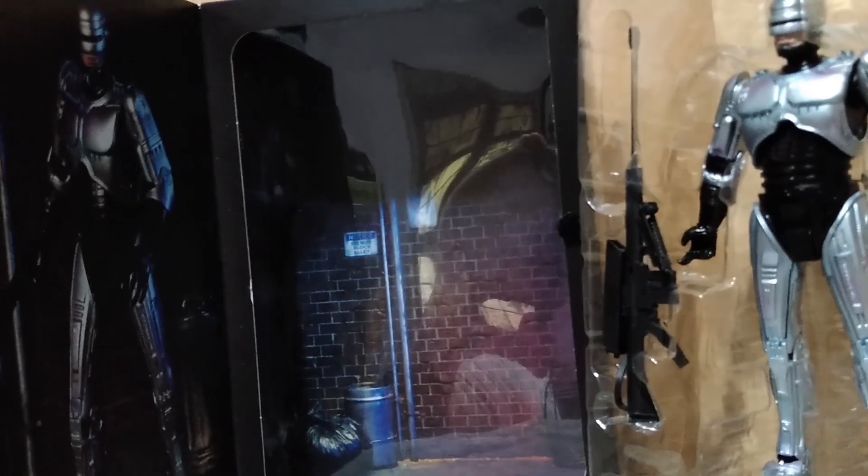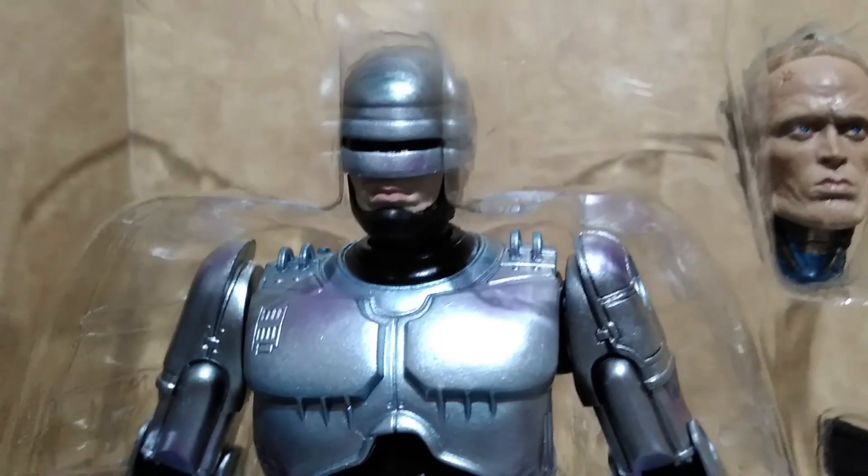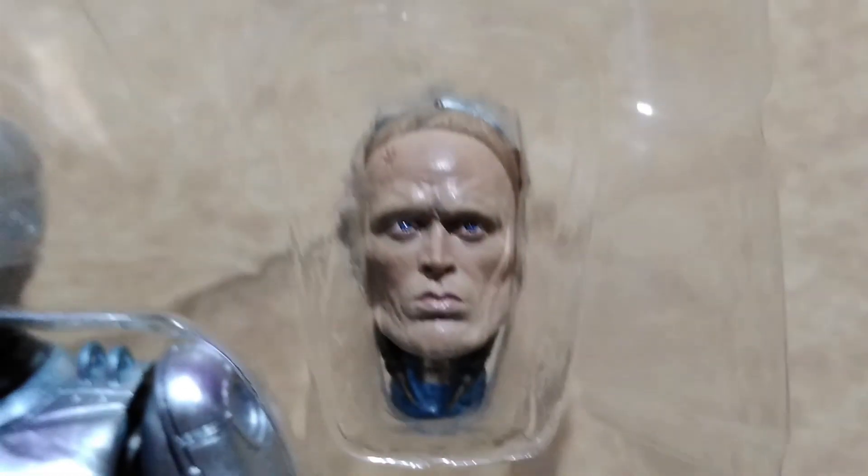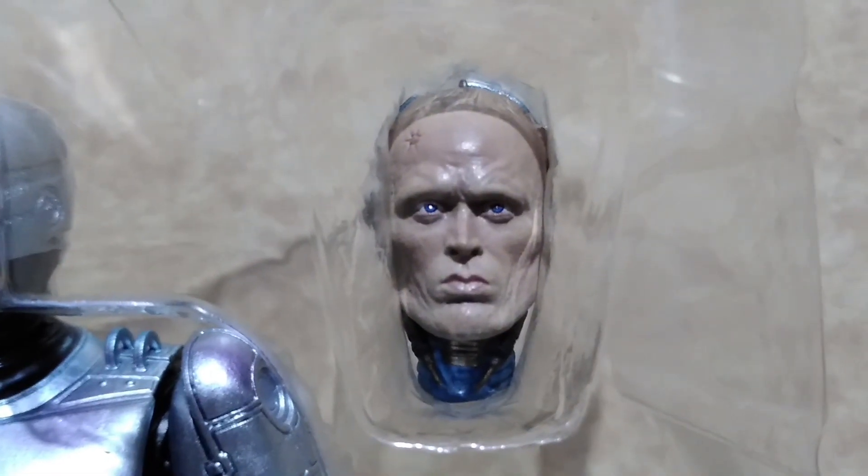The included backdrop in the box is for an alley. Here is Robocop out of his box. He comes with the Cobra assault rifle, a blast effect, an extra hand, his gun, and the head sculpt of officer Alex Murphy.